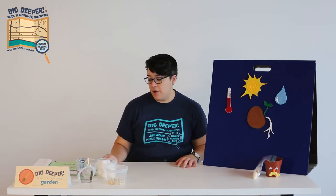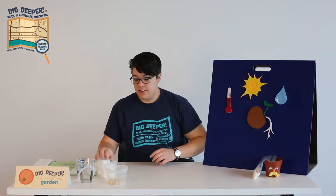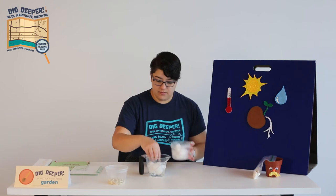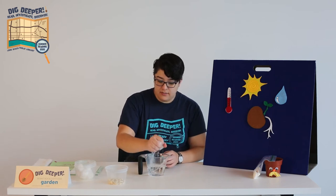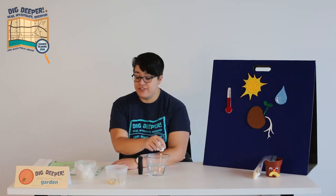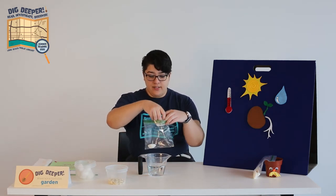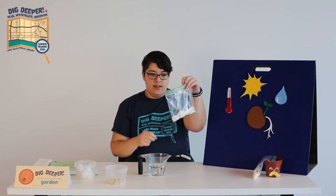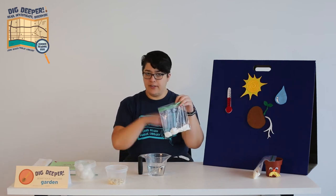Now, we need to give our seeds a place to germinate — it's going to be our baggie. The first thing the seed needs is water. So take your cotton balls and put them into the water. You're going to squeeze them out a little. You want them to hold a good amount of water, but not so much that they're dripping. There is such a thing as too much water, and we don't want to drown our seeds. Next, put the wet cotton balls inside the baggie. You want enough to cover the bottom of the bag. If you're using a jar, make sure you use enough paper towel or cotton balls to line the bottom of the jar, but you don't have to fill it up.